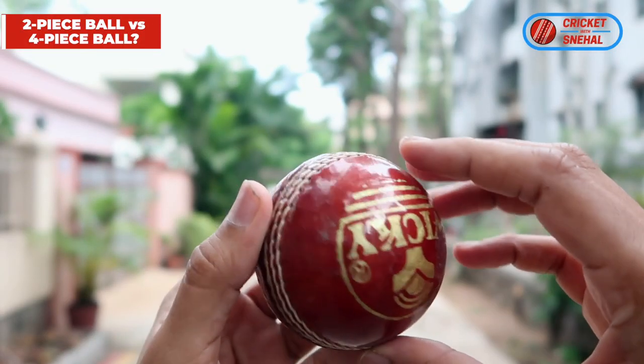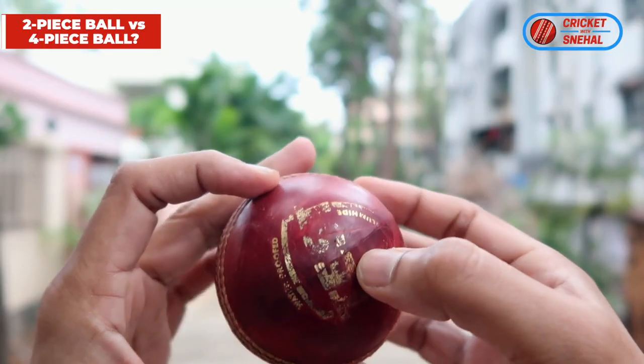The difference between two-piece and four-piece balls is clear from the name. A two-piece ball is made from two pieces of leather, and a four-piece ball is made from one, two, three, four pieces of leather.